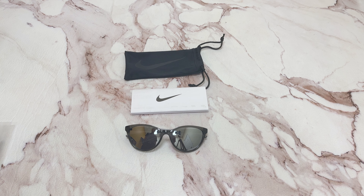Hi, I'm Nolan from Joylot. I'll be demonstrating Nike Sunglasses Model City Persona DJ0892, color code 060.